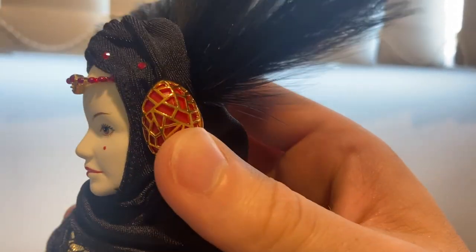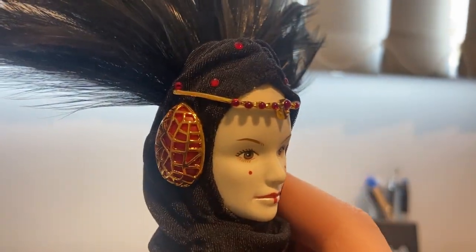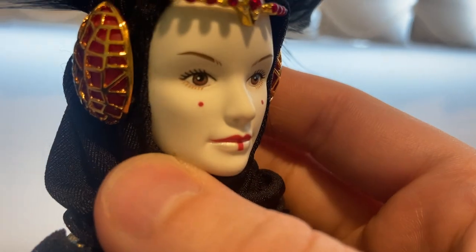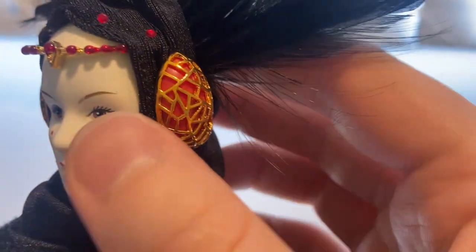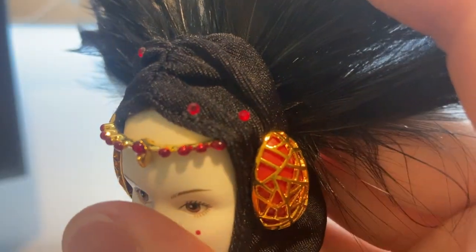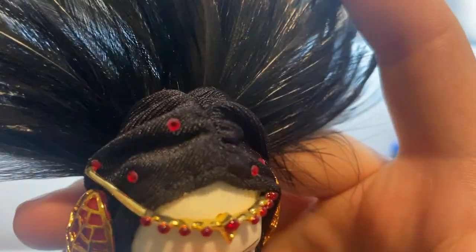She has these metal pieces, and they actually are metal — they're not plastic. That's metal as well. That's actually glued to her face so it's not going to slide off. And there are little gemstones embedded in there, which is really cute.